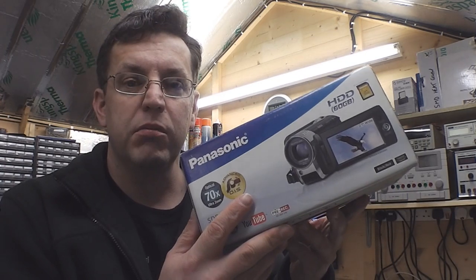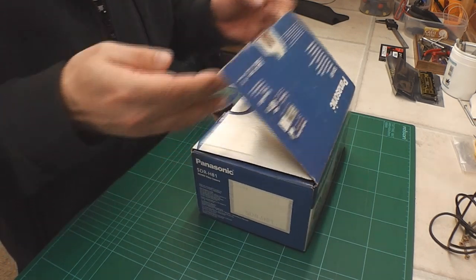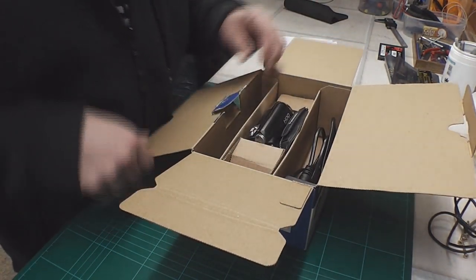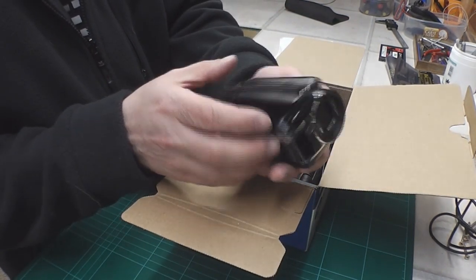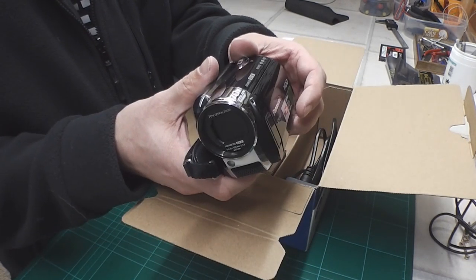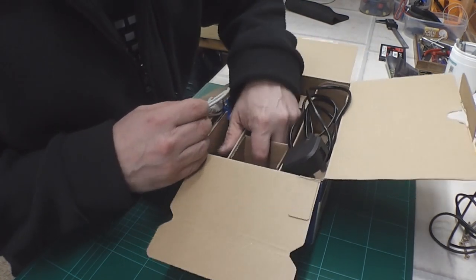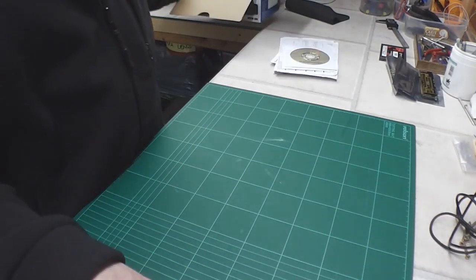Let's open up the box and see what we've got. It did say it came with some accessories, but not all, so it'll be interesting to see what we've got. CDs, manual, usual stuff. And here's the camera itself — looks pretty clean, doesn't look like it's been too well abused externally. AC power cord, USB cable, and that's about it. So, back to the camera.